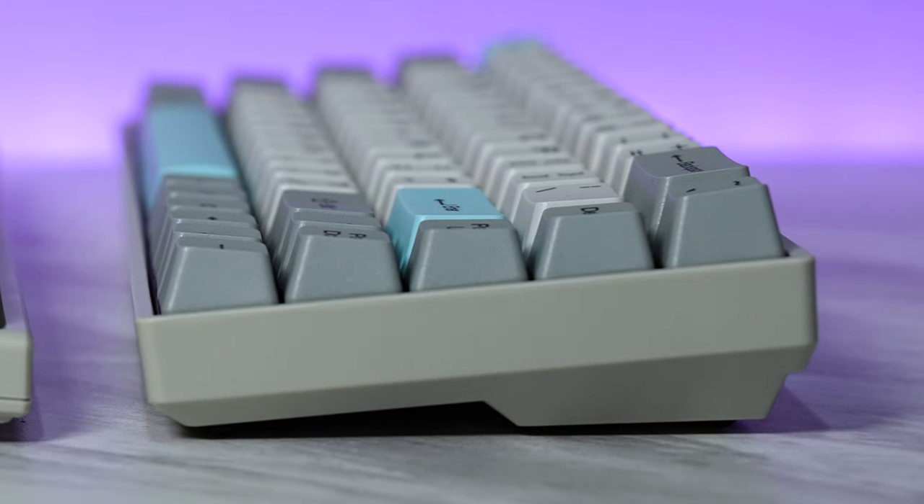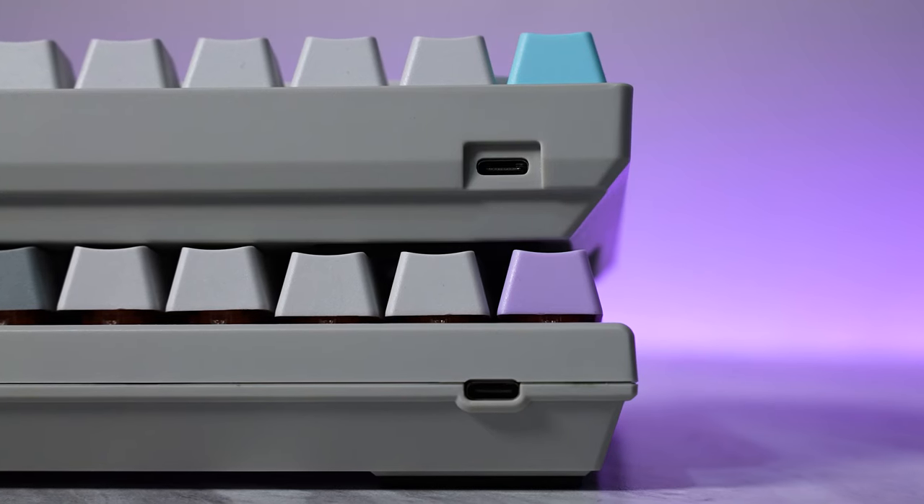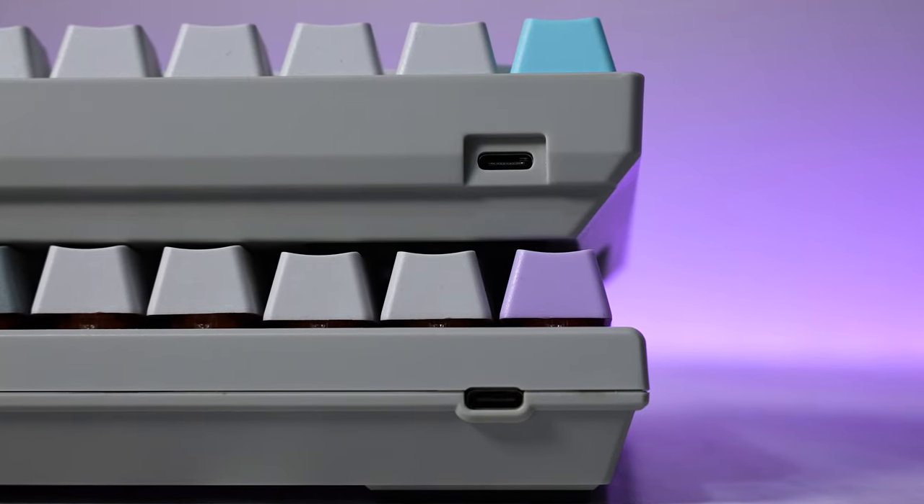Talking about the rest of the case design: on the 65%, the case is all one piece of plastic. On the 75%, it is a dual plastic top and bottom casing design, which is fine — it looks pretty normal, just like any other keyboard. I do like that the 75% has adjustable feet. A great thing about both keyboards is that the USB Type-C connector is in the right spot for a proper gaming keyboard.